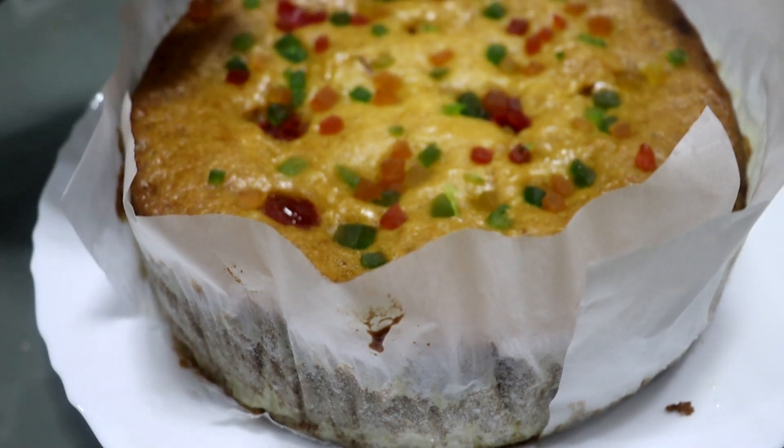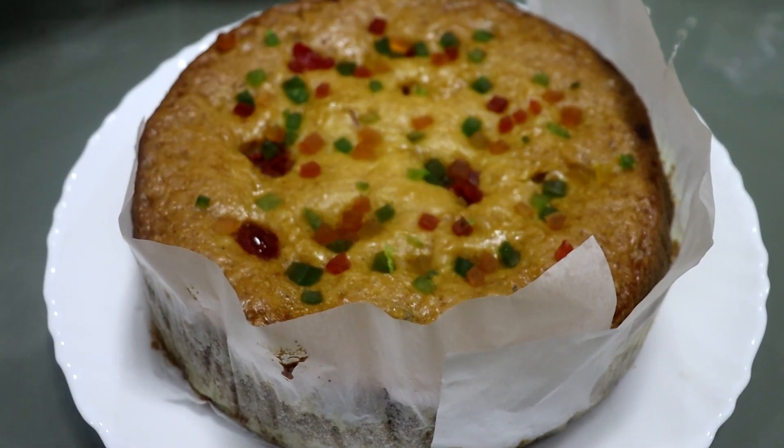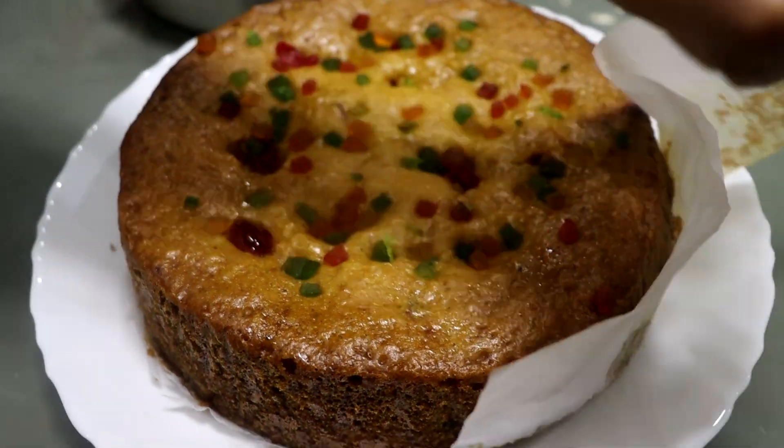How fluffy is it? We remove the paper. It is a super tasty fruit cake. It is a plum cake for Christmas.